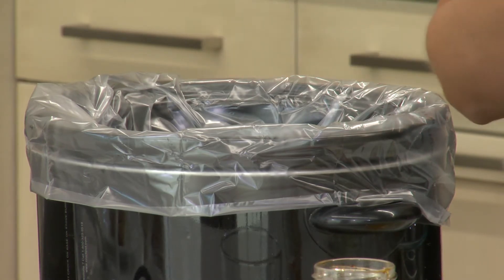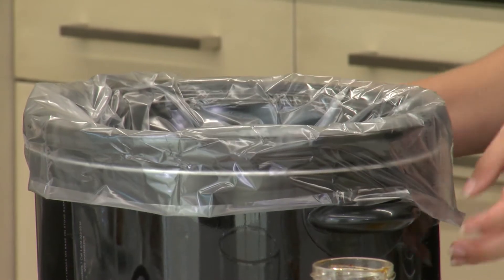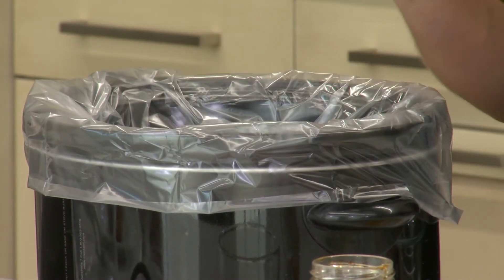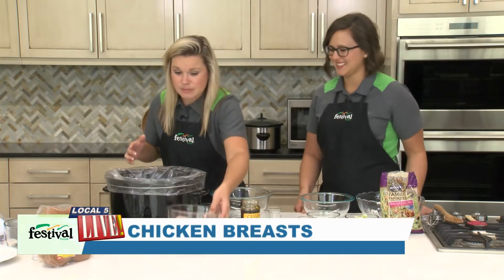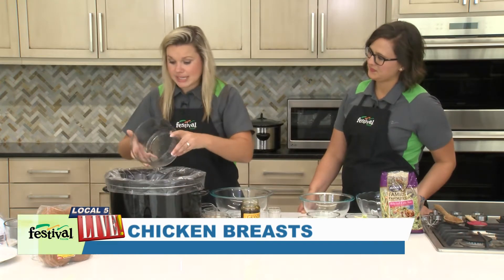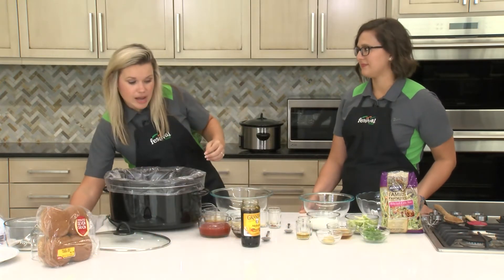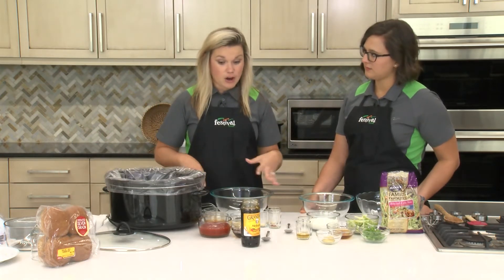You can find them by the other plastic bags and aluminum foil in the store. They fit right over your slow cooker, you put everything in, and then clean up is a breeze because you just throw the plastic away. Total game changer. So today we're using two pounds of chicken breasts. You could also use boneless skinless chicken thighs as another good option, and then we're gonna mix together all of our ingredients for our sauce.